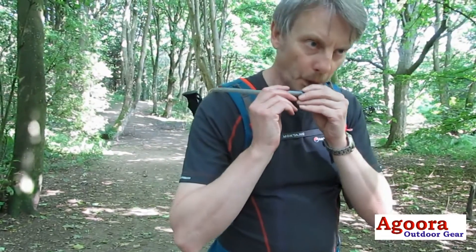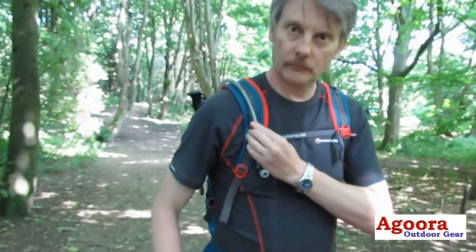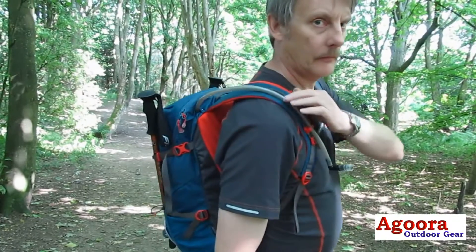There is a water tube attachment on the right arm harness which provides easy access to a drink of water from the internal bladder.